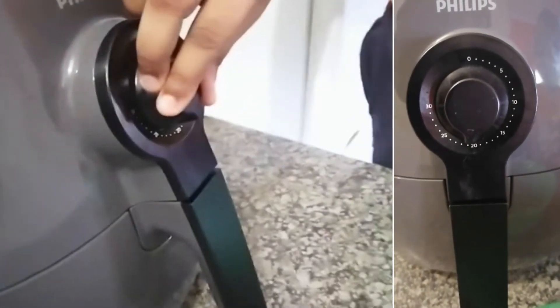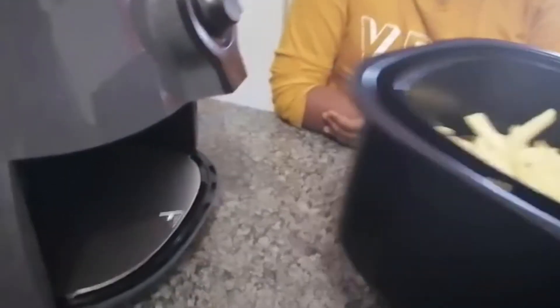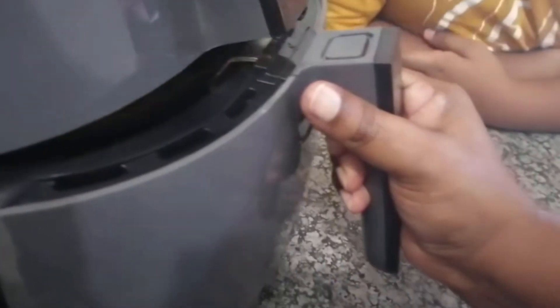I have set the timer for 20 minutes. After 5 minutes you can take out the chips and give it a good shake. The chips are almost done — it's at about 15 minutes.